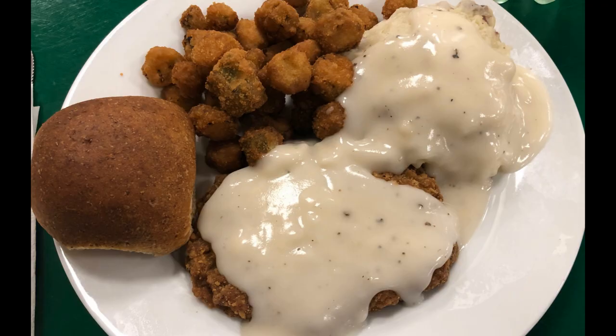Chicken fried steak is a popular dish in the southern U.S. It's comprised of a tenderized steak, breaded and fried, topped with white pepper gravy, and usually served with mashed potatoes. It is comfort food at its finest.